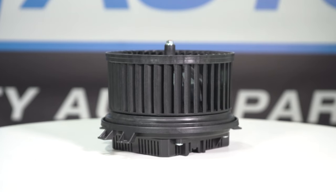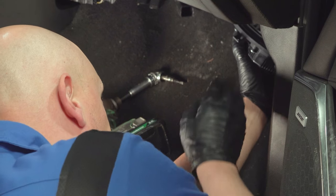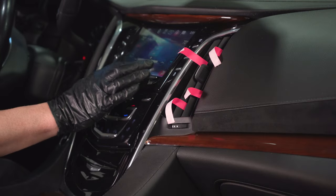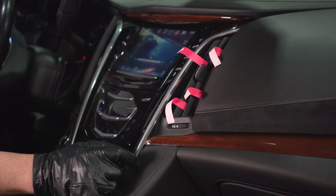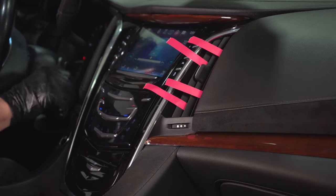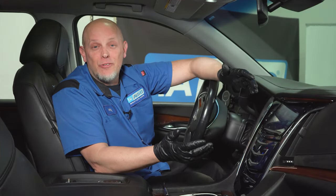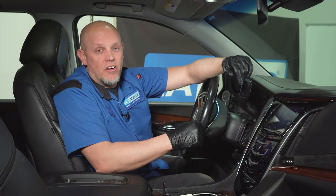It's always a good idea to replace the blower motor, the resistor, and/or module at the same time. If you need those parts, you can get those at 1aauto.com. Now we'll take our new blower motor, slide it in position, put the cover back on, and give it a test. That's working good. That was an easy repair and that's something you can do yourself — get your parts at 1aauto.com.